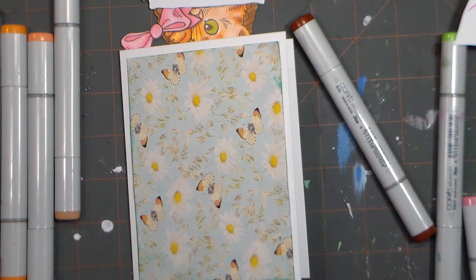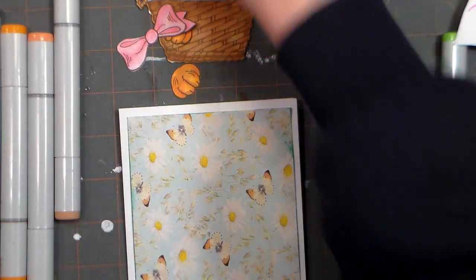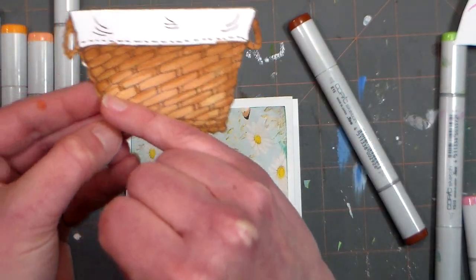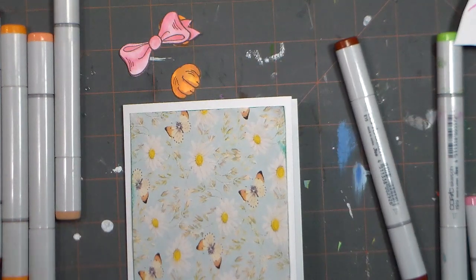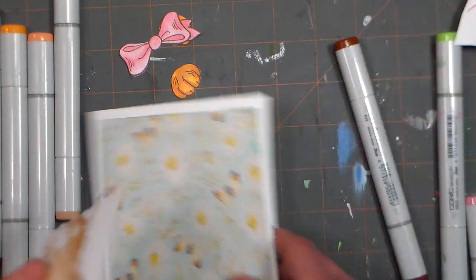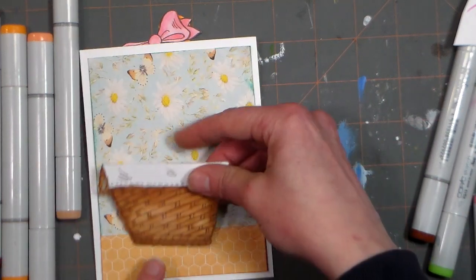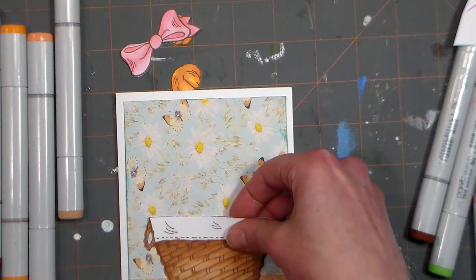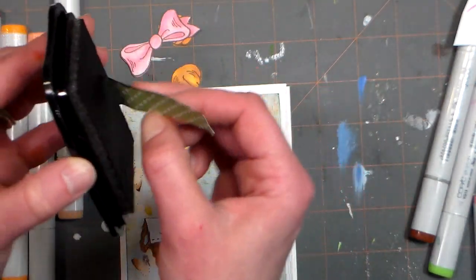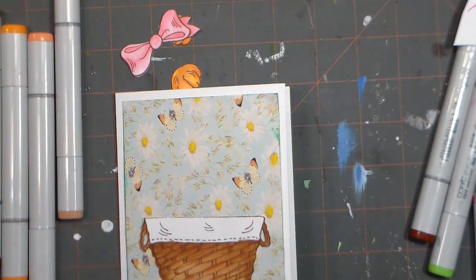I'm going to put a little honeycomb paper down at the bottom and ink the edges on that too, just to give it a little something extra since this is a pretty simple card. I was mostly picking stuff up from my scrap bin, which is really nice. Here you can see my die cutting was off a little bit, but since I colored right up to the edge it didn't make much difference. I'll just take that brown marker and touch up that edge.